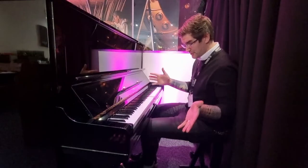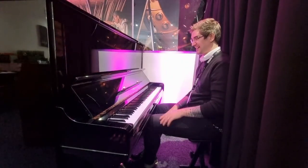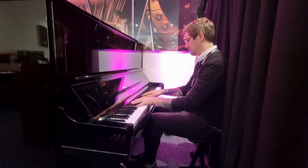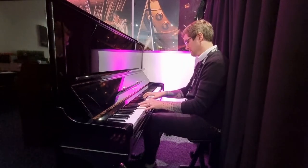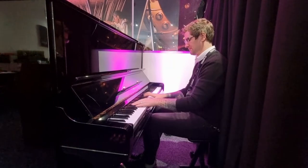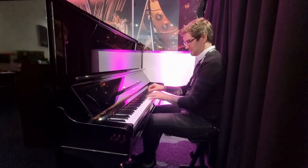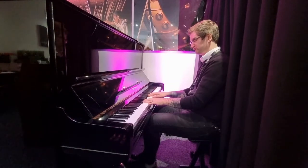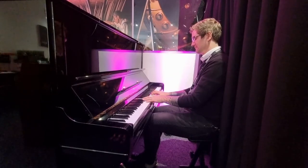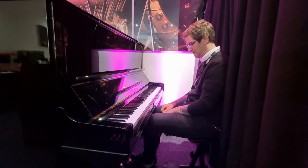It works well with every type of music of course — there was some classical music there, but you can play absolutely anything, whether it's pop music or more, films and Disney music. Absolutely wonderful for everything.